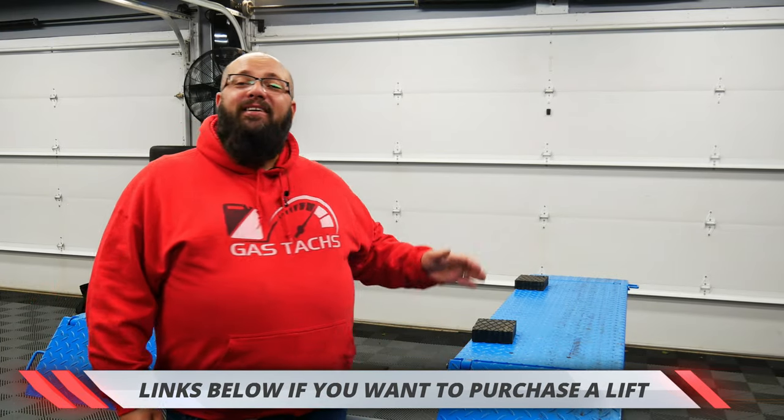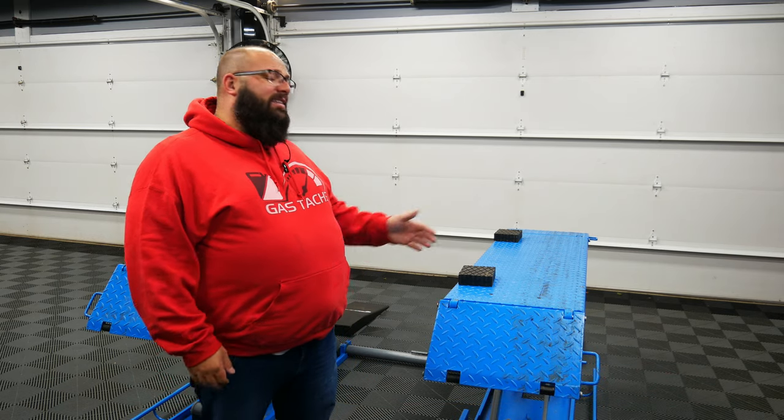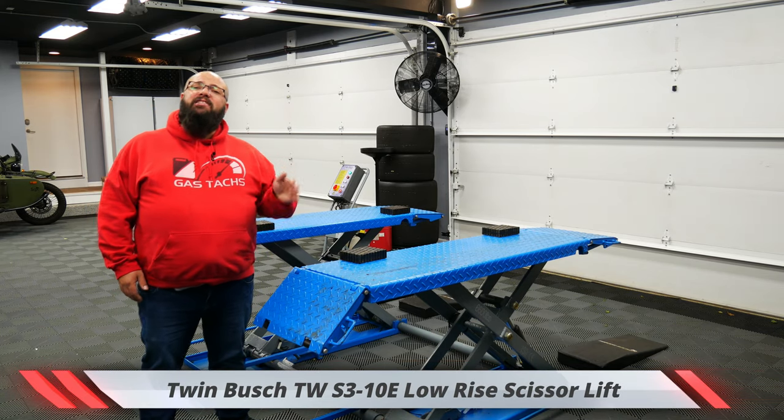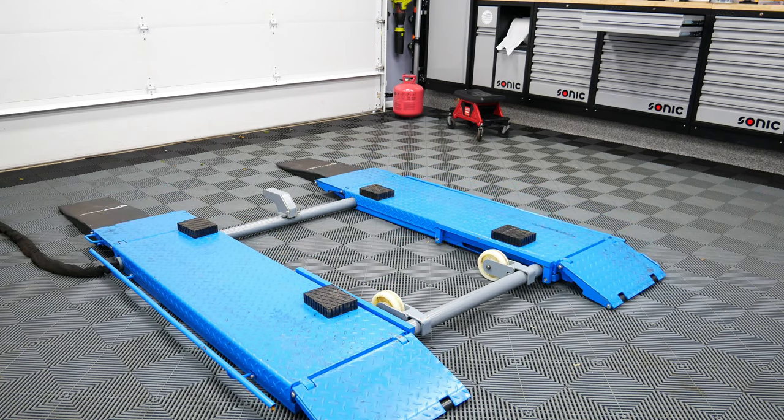I've been using this lift for a little over two years now, and if you've watched my channel during that time, I would say this lift has been in about 80% of the videos. This lift is a Twinbush TWS3-10E. It is a traditional scissors lift, but what makes it pretty unique is you can attach a dolly and move it around.